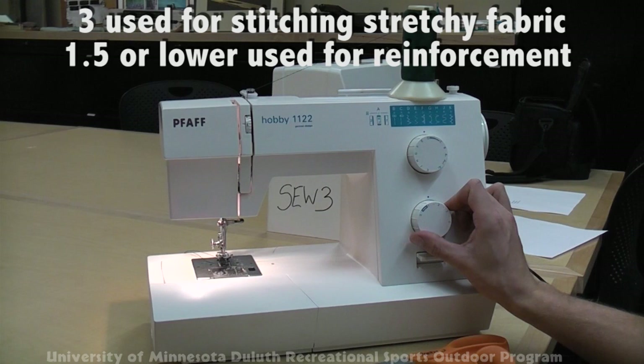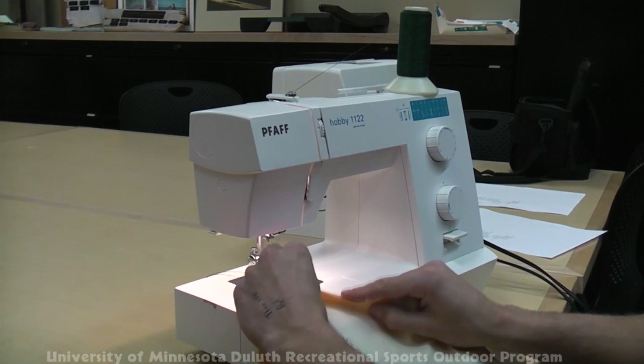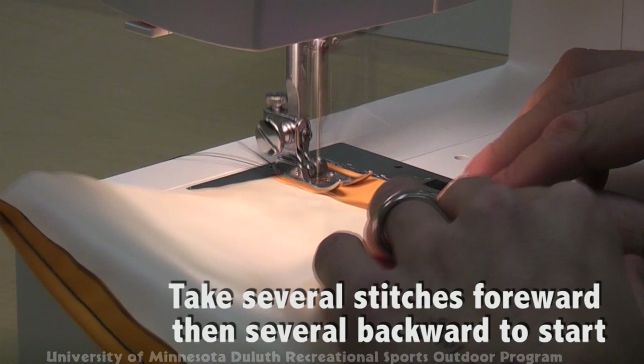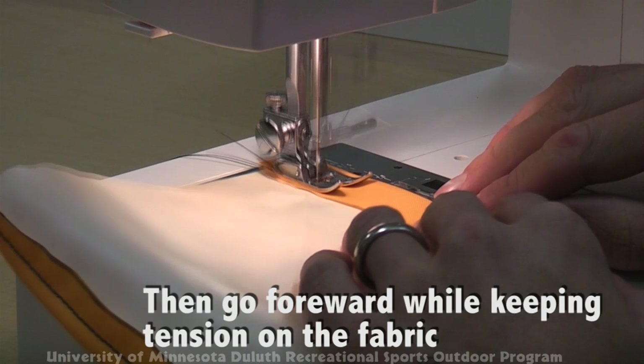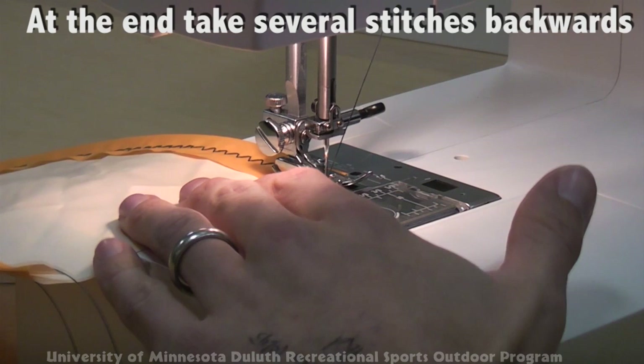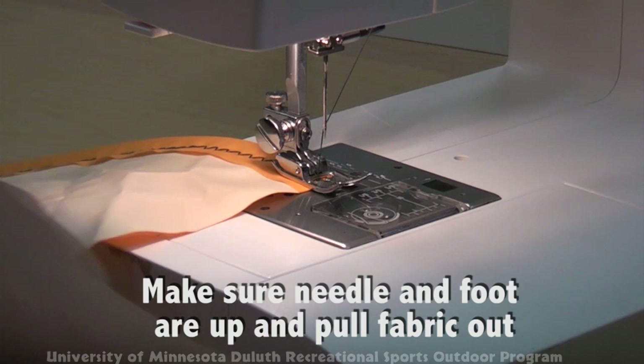We'll stitch at a 3 as if we're using a stretchy fabric. The rest is simply the same as the straight stitch: place the fabric under, drop the foot, stitch several forward, and then reverse, then continue your stitch. As you near the end, reverse the stitch once more, advance the needle so it's up, release the foot, pull out, and snip the threads. And that's the zigzag stitch.